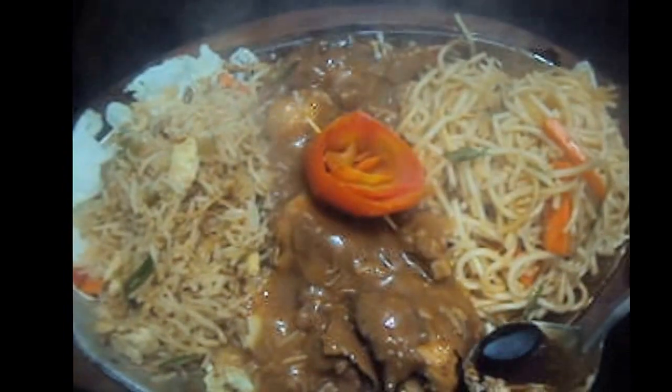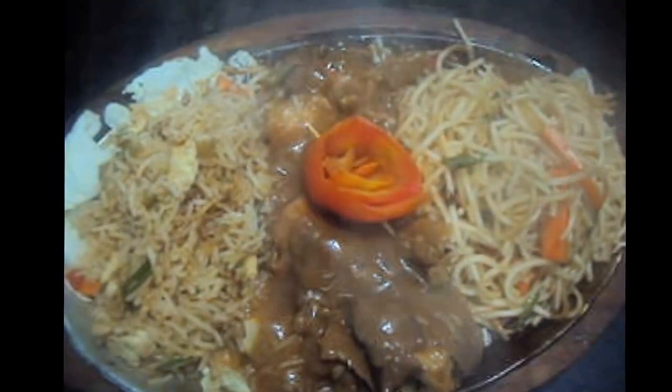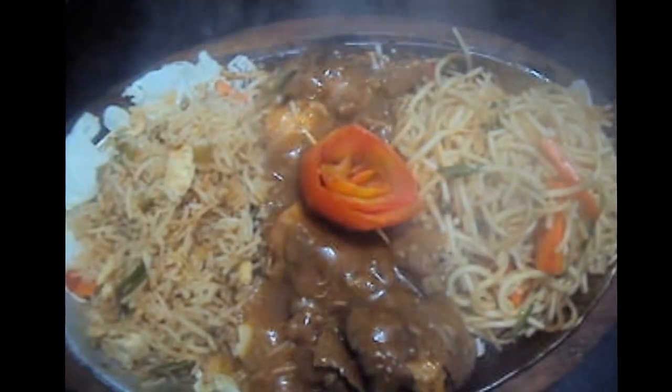Our chicken manchurian sizzler is ready. If you like my video, please do like, comment, share and subscribe to my channel. Thank you.